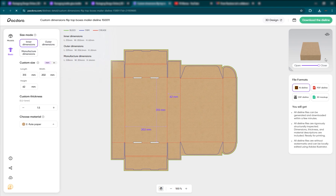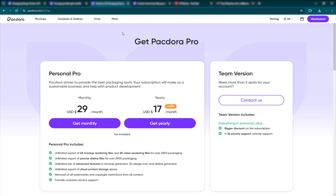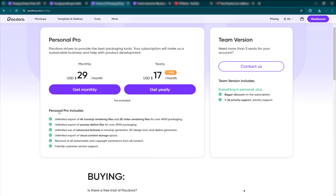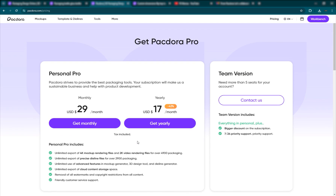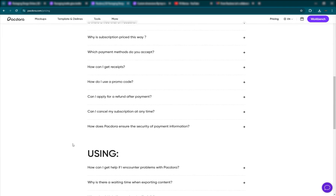That's how you download your die lines into your favorite format. This is more for people who are doing packaging designs in 2D. That's basically Packdora in a nutshell. If you guys want to get an account, you can get it for $29 a month. If you use the code FXMANIAC, you'll get 20% off, and of course it'll help me as well — I'll also get a commission. Go ahead and get it. If you have any questions, you can contact them — it's really amazing.